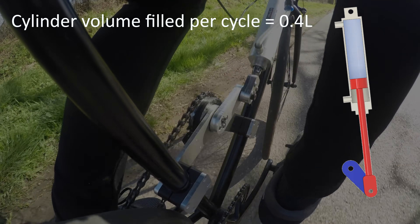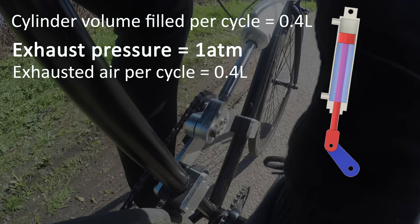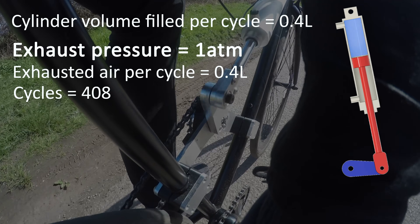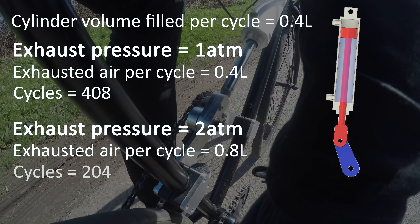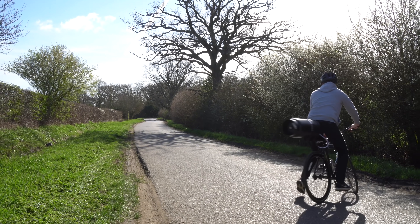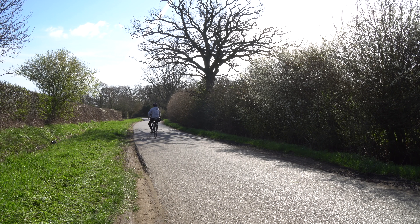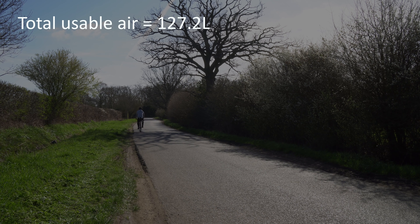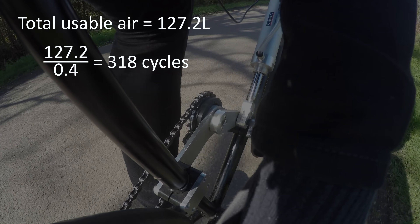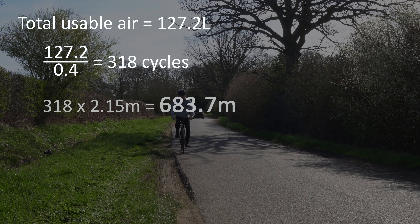The important part to note here is the exhaust pressure. If the air leaving the exhaust is at 1 atmosphere of pressure, each cycle will use 0.4 litres of the total 163.2 litres, giving a total of 408 cycles. But if the exhaust pressure is at 2 atmospheres, each cycle will use double the amount of air, effectively halving the range. One final thing to consider is the minimum pressure the bike can run at, as it still needs some force to push me along. Setting a minimum of say 1.5 atmospheres of pressure, subtracting this from the estimated volume gives us 127.2 litres of atmospheric air that can be released out the exhaust. Dividing this by 0.4 gives a rough cycle count of 318, and since each cycle moves the bike 2.15 metres, the rough range estimation is 684 metres.